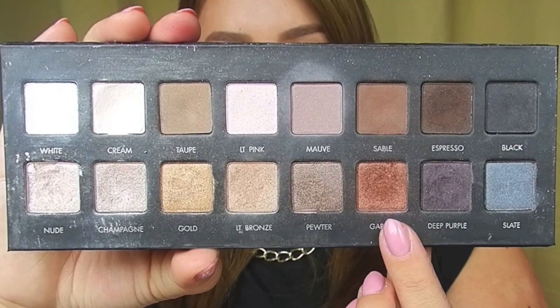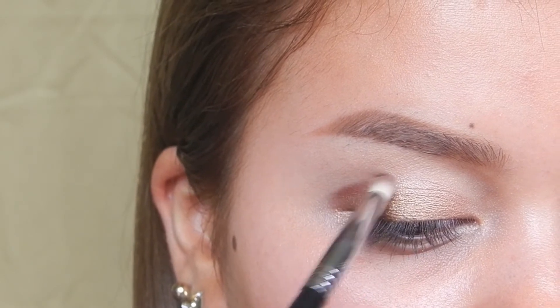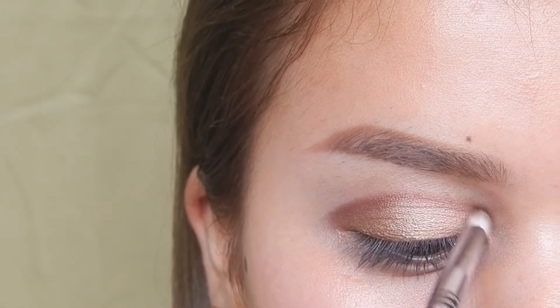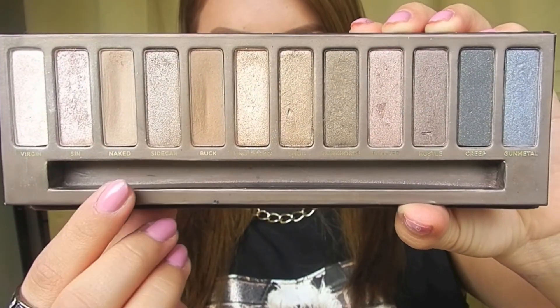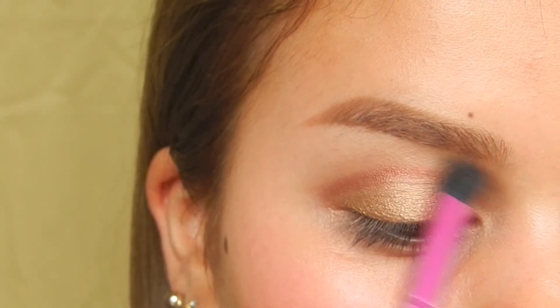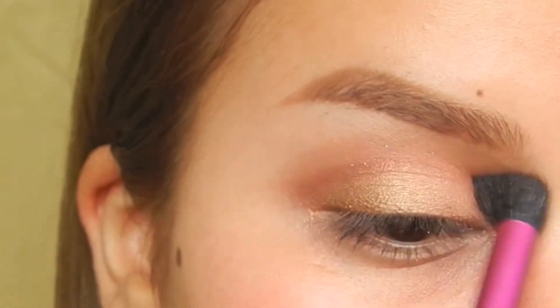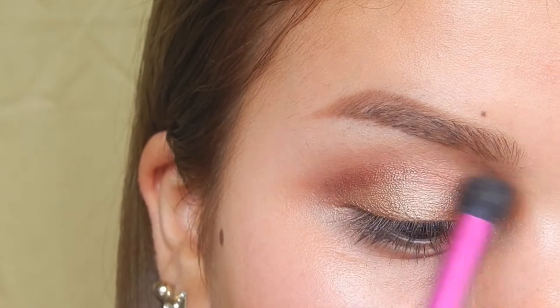Now I'm taking the color garnet and applying that to my crease, applying it kind of heavy because I'm going to blend it out later. Then I took a little bit of the color naked to help blend out the garnet color, and then I repeated the previous steps for more emphasis.